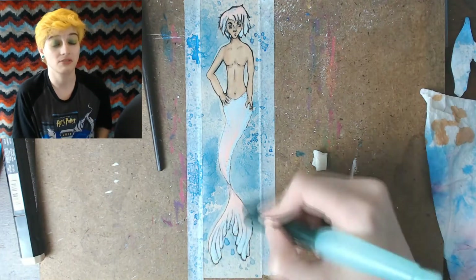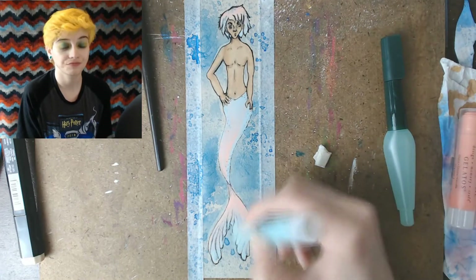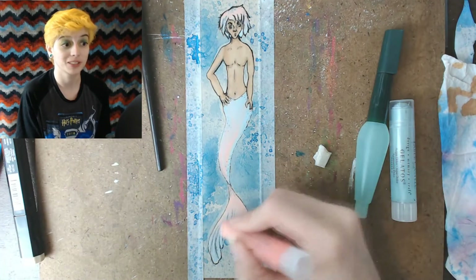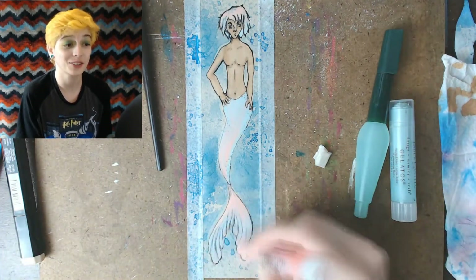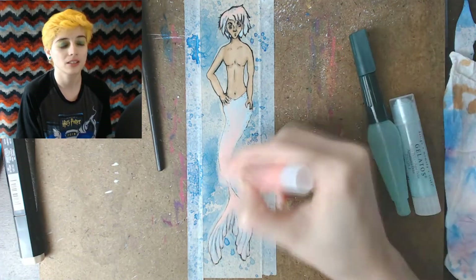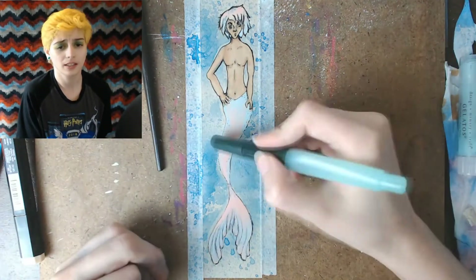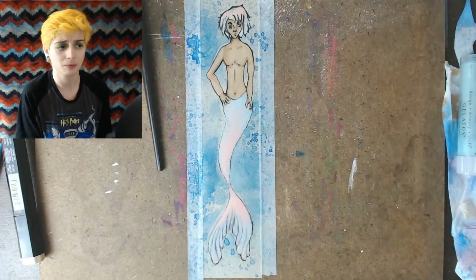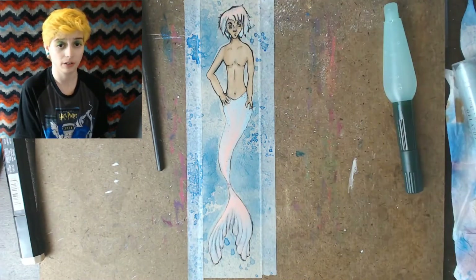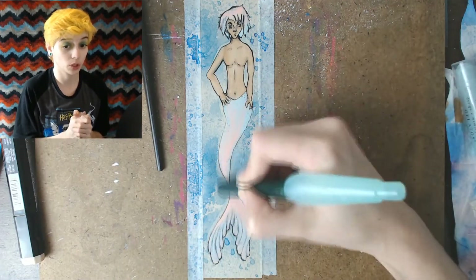It was pretty nice — definitely nicer than any other non-Copic alcohol marker that I've tried. But worth the money? Meh. I wouldn't buy any on my own because I'm addicted to Copics. I liked the color I got though. At first I thought it was kind of ugly, but when I put it down I was like, oh, that looks actually good. It was a really nice skin tone, even though I used the tan paper — I wanted to use the marker as the skin tone. So that worked out pretty well.